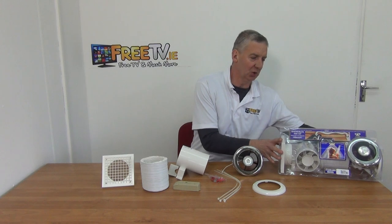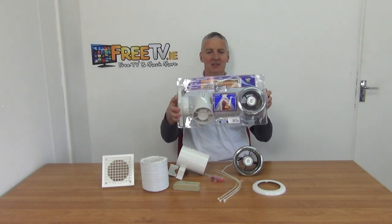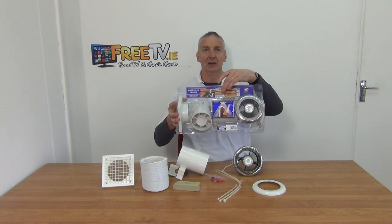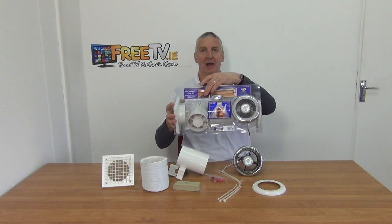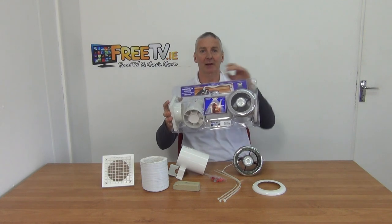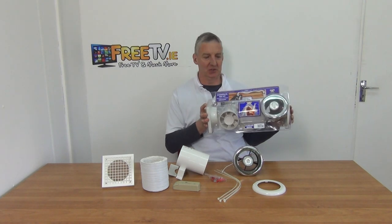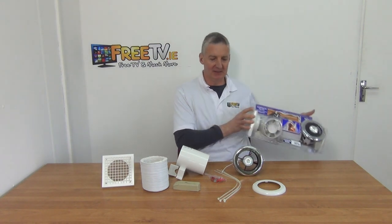I'll move that box out of the way and show the presentation kit that comes inside. This shows you exactly what you're getting: you have an extraction duct with an inline fan, and down below you have an integrated light with a fan built in — that's what you're going to be using in your bathroom. Everything you need in a single kit.